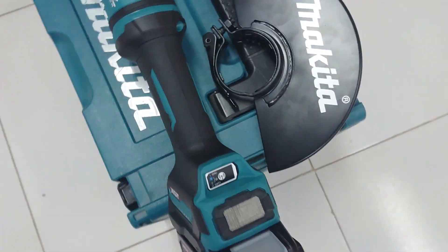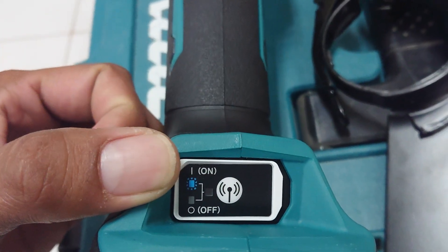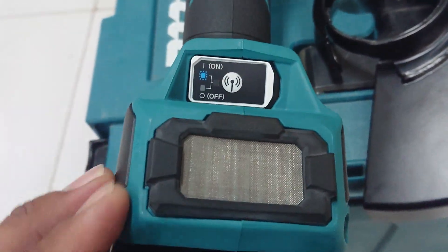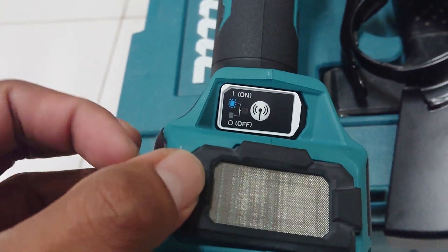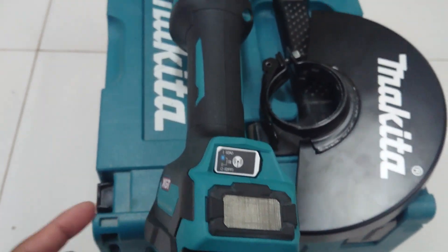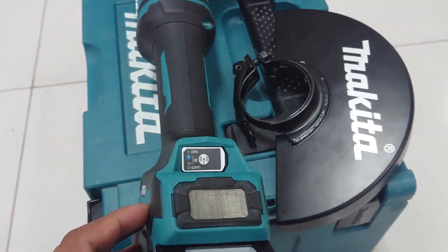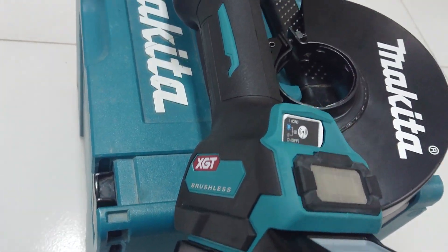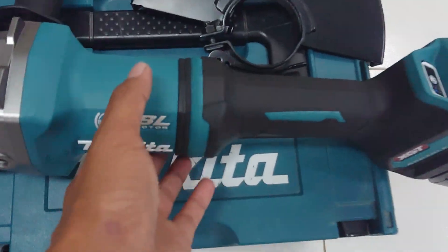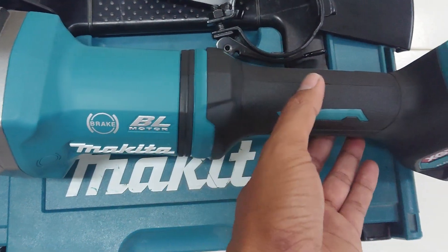This is the AWS Auto Start Stop wireless system. This is AirVan. AirVan has only one. Different from the 18V design — this side, right and left side. So this model, you can see it has a slim body and compact design.